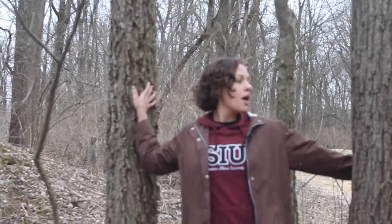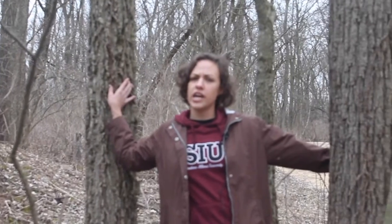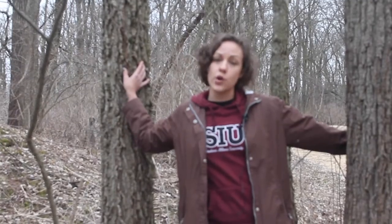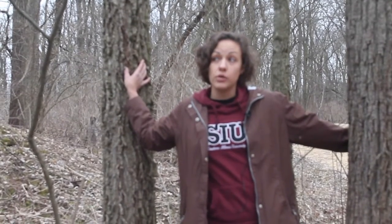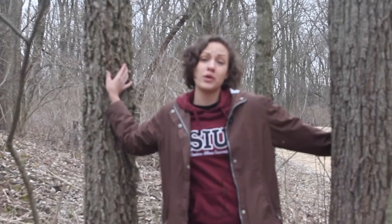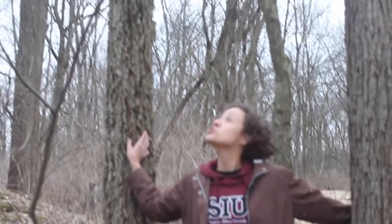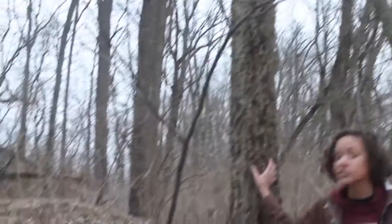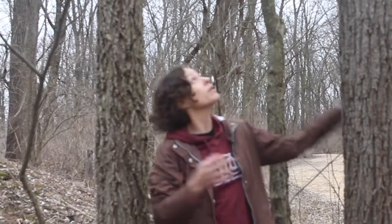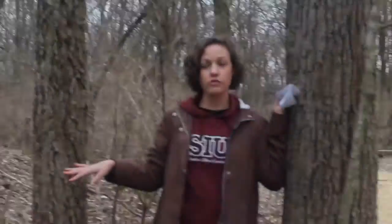Welcome to Winter Tree ID Botany. Kim Elsenbrook here. Winter is not really what you would consider botany season when you first think about botany. However, winter is a great time to brush up on your tree ID skills because all the leaves are off the trees, and so we can focus on the bark of trees, the shape of trees, and the habitat area that the trees grow in.